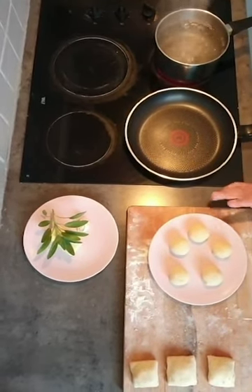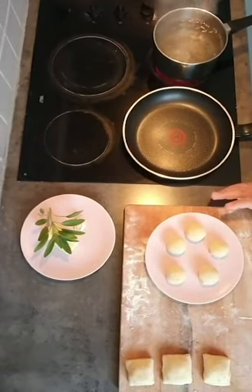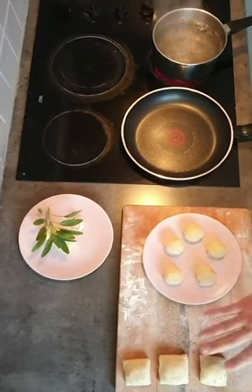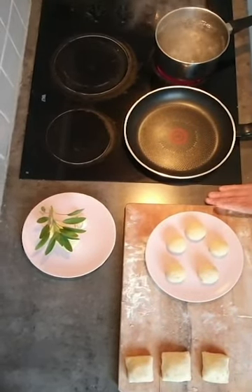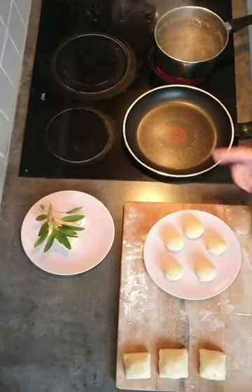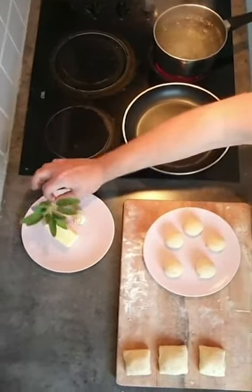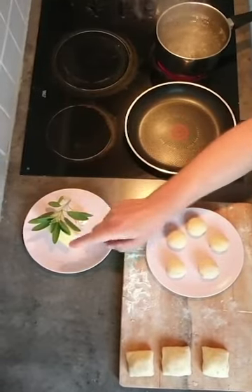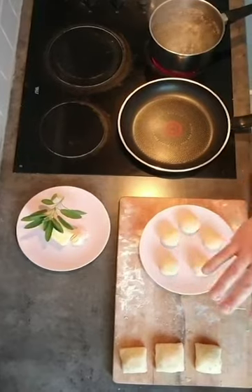For a portion, I think three to four gnocchi, depending on how hungry you are — I personally could eat ten, but it depends on you. For the sauce, we only need three ingredients: sage, butter, and garlic. Really easy.